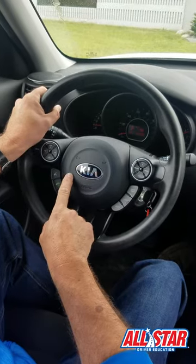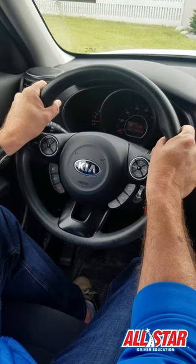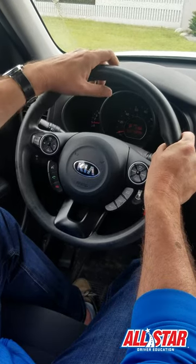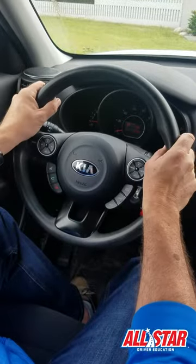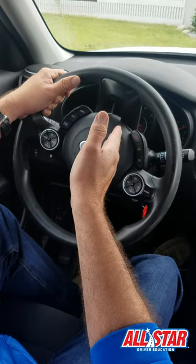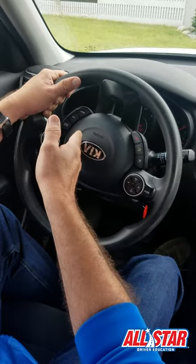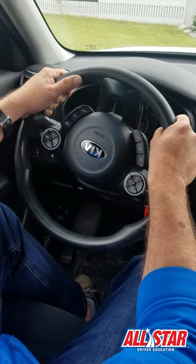You can tell my wheel is straight by reading the Kia badge — it's straight. If I want to turn my wheel all the way to the left, I'm going to turn one and a half turns. That's one and a half. You also notice that once I'm turning my wheel one and a half turns, the wheel stops — it's gone all the way over. So that's extreme left.